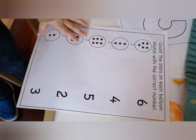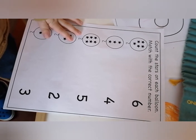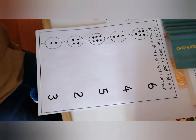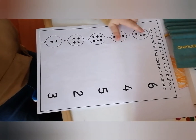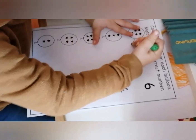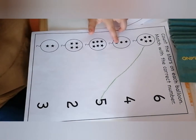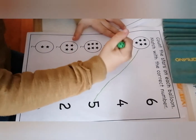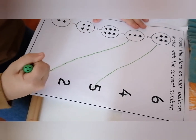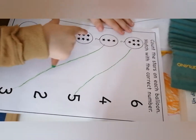Count the stars on each balloon and match with the correct number. Okay, start — count: one, two, three, four, five. Where is number five? Okay, next balloon — where is number three? Okay, yes. Count: one, two.